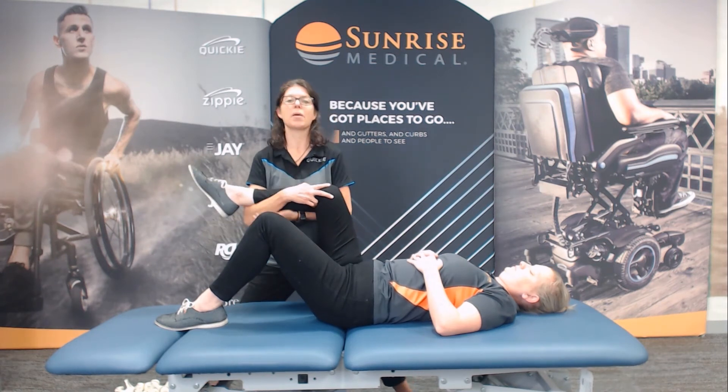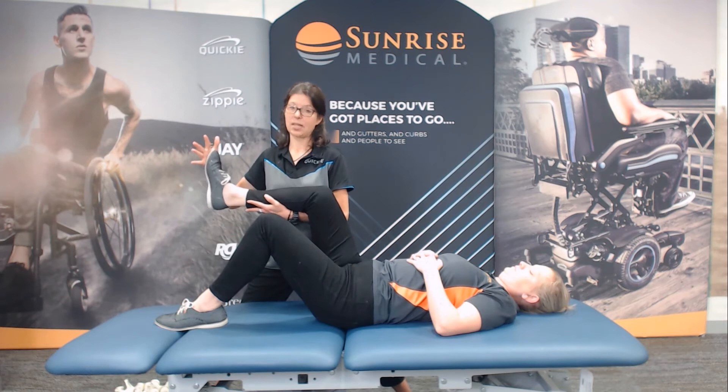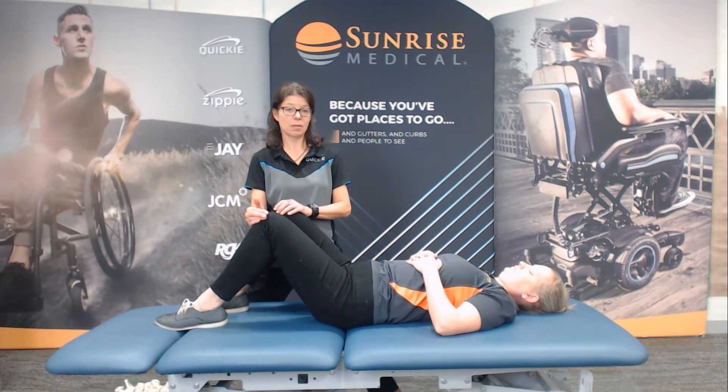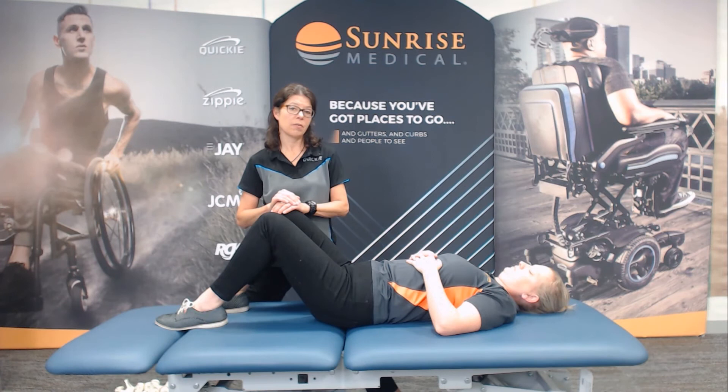That's how we're able to determine the ranges that are available. Make sure you test both sides — they could be different. And it also gives you a nice cross-reference. Feel the tone, feel the spasticity.